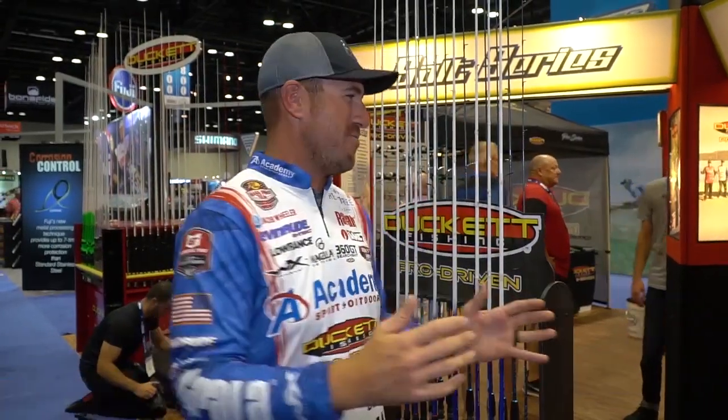What's up everybody, Jacob Wheeler here at ICAST 2019 at the Duckett booth. I'm so happy to bring you my brand new rod series with Duckett Fishing — the Jacob Wheeler Signature Series.